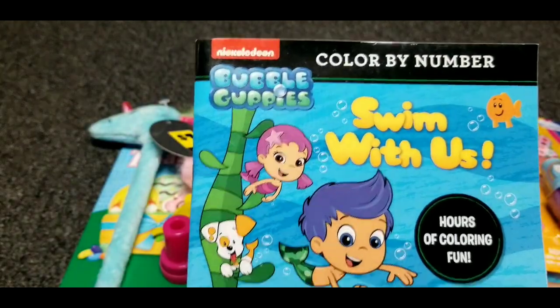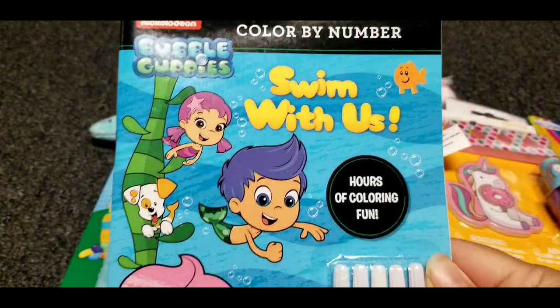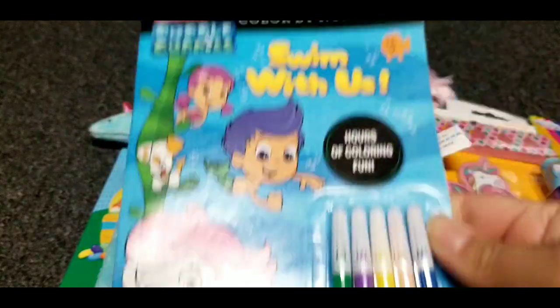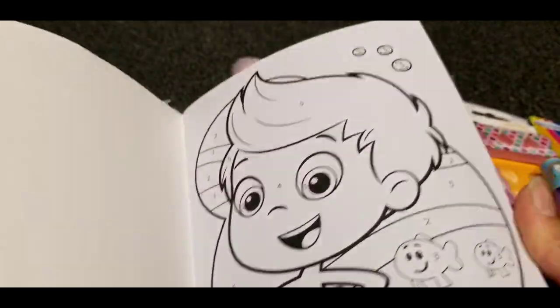And I also got her this color by number Bubble Guppies book. It comes with some markers, and I'll show you a few pages.